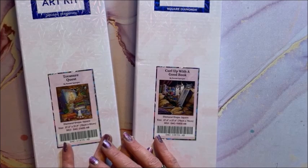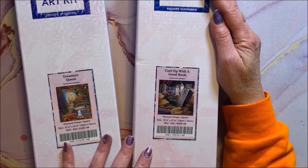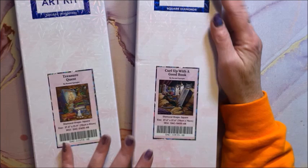Thank you so much for watching this video. I hope you enjoyed seeing my Diamond Art Club collection. If you did, please hit that thumbs up button and subscribe if you're new to my channel. I hope everybody's having a fantastic day, and as always — happy coloring and happy diamond painting! Bye guys!